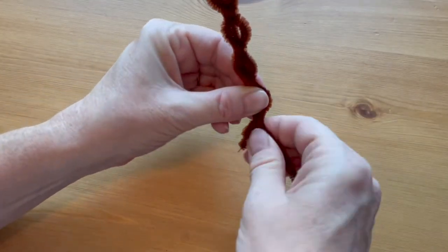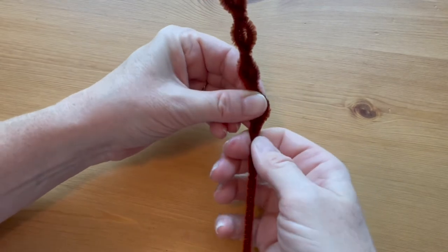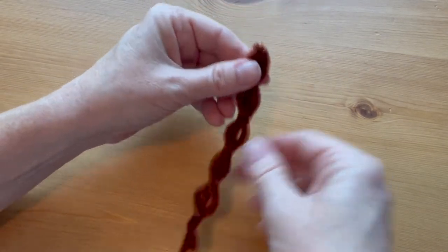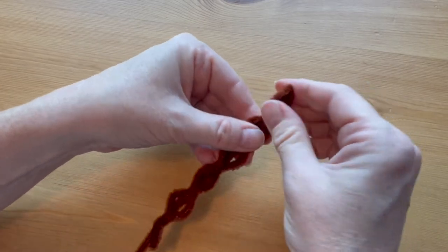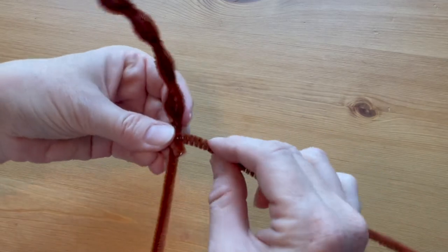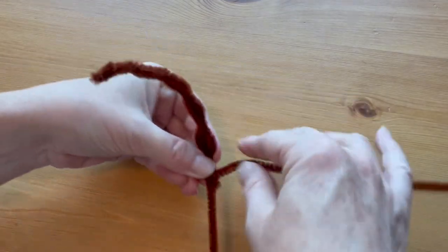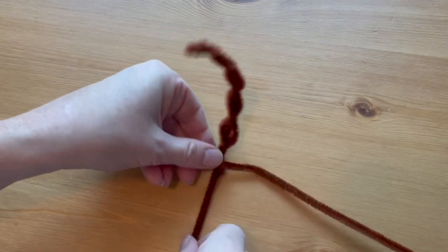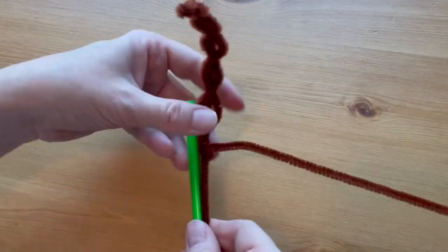Twist the ends to secure them in place. Bend the tail into a large C shape. Attach another pipe cleaner to the base of the tail by twisting the end around it and securing it in place.